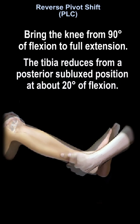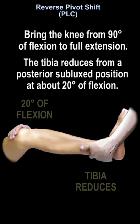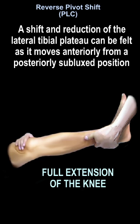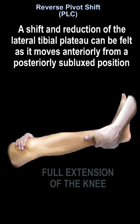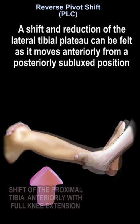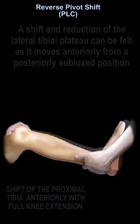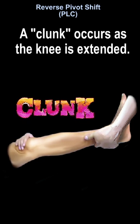The tibia reduces from a posteriorly subluxed position at about 20 degrees of flexion. The shift and reduction of the lateral tibial plateau can be felt as it moves anteriorly from a posteriorly subluxed position. The posteriorly subluxed position is at 90 degrees of flexion, and the shift of the proximal tibia anteriorly occurs with full knee extension. The clunk occurs as the knee is extended.